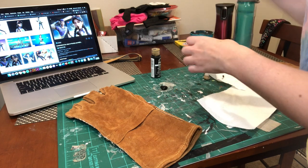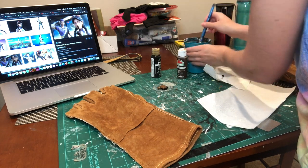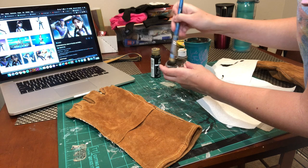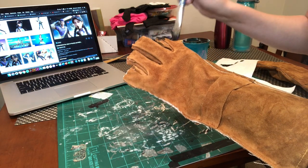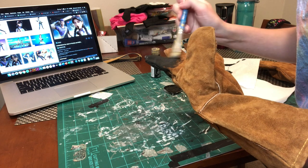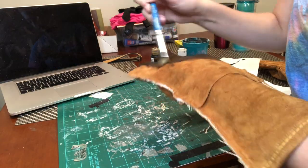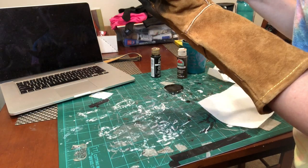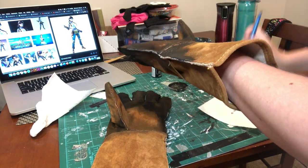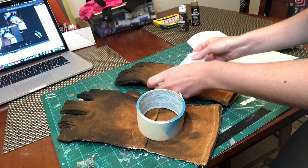Once I was happy with the fit and look of the gloves, it was time to weather them — always such a fun part for me. I mixed up some black and brown paint to get a dirty, oily color, added some water, and started applying it everywhere. I kept in mind that water makes leather look darker when wet than when dry, so I just took a risk and layered it on. I used different levels of water and paint to get a varied look and tried to add more paint where dirt would naturally collect.